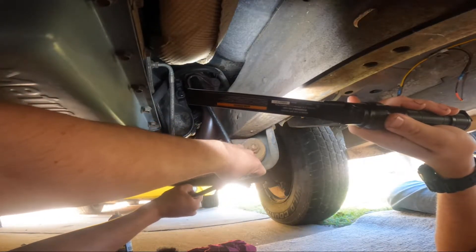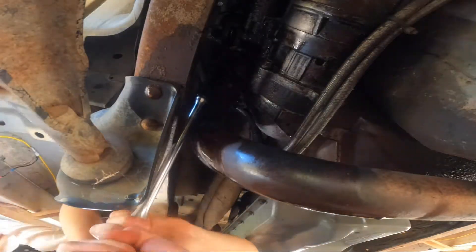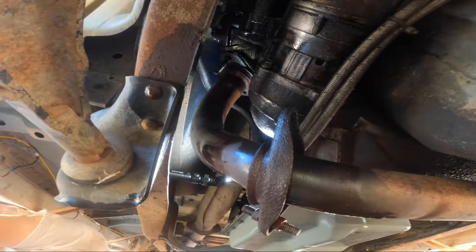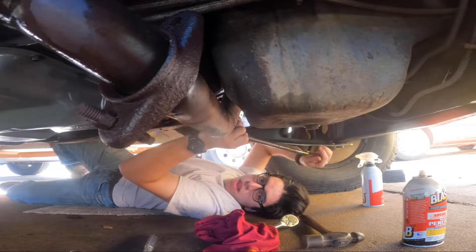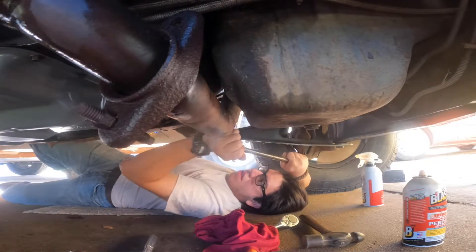I'm underneath the truck and these are the two bolts I want to show you — that one right there and the one on the other side. This pipe goes around and there's another set of two on the other side. We should be able to just loosen those two here and two over there, and then the turbo should go up and out. I've got a brush here to clean out all these cobwebs.